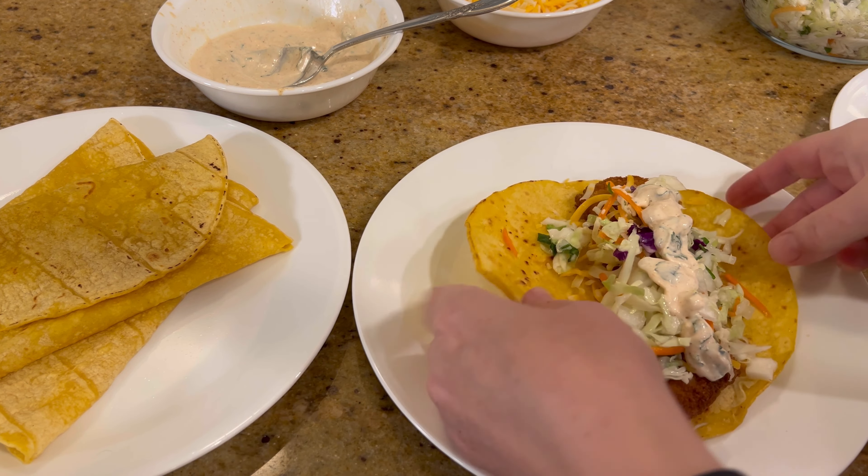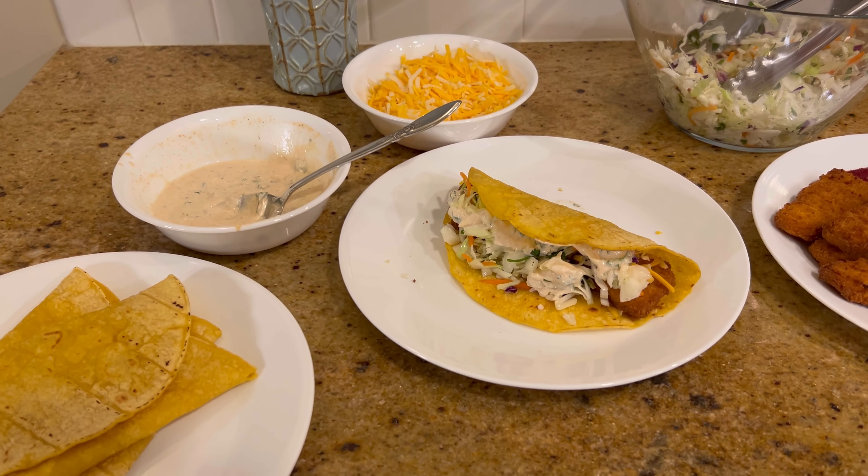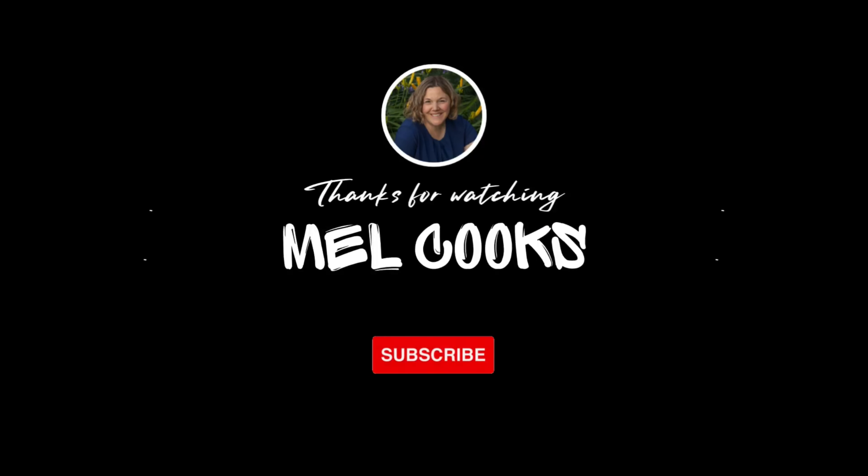It was delicious and amazing — these meals were so tasty and so easy. I hope this helps, and I'll see you guys next time!